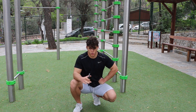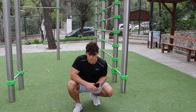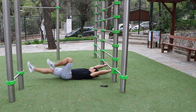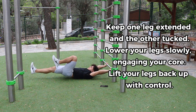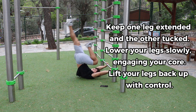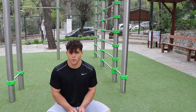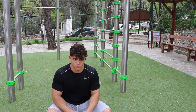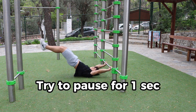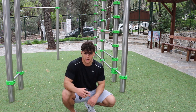Pick the progression you can control the most and do it for 3 to 5 reps. The third exercise is dragon flag raises — for example, you can do raises with one leg. The fourth exercise is dragon flag extensions — also pick the progression you can control the most. The fifth exercise is switching legs dragon flags.